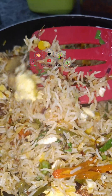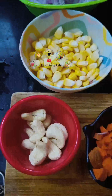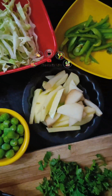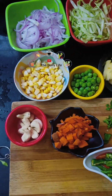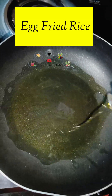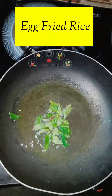Add chicken and soy sauce. Add the sauce and mix it. Add a little bit of spring and mix it.